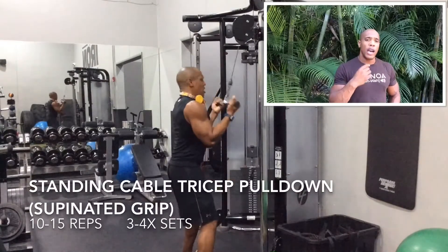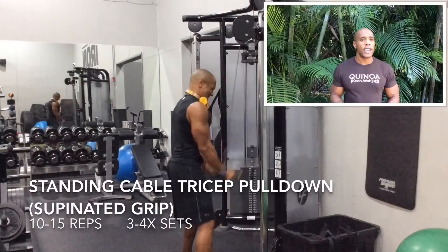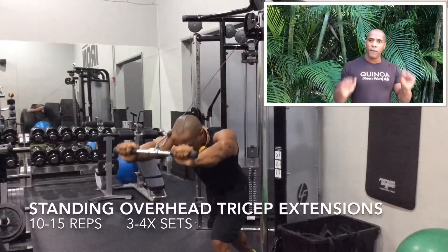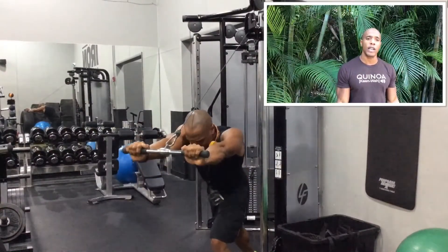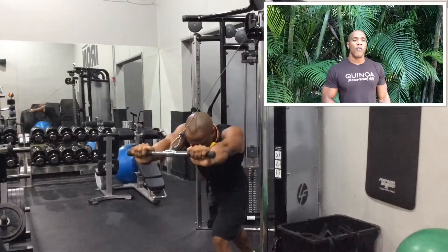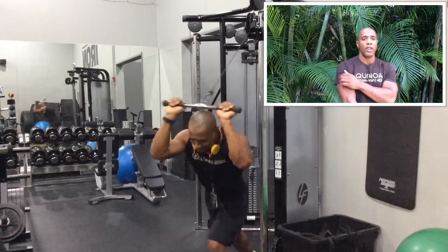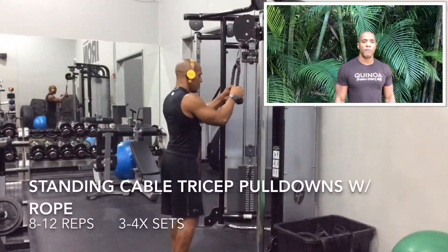I'm doing a triset — three different exercises on one muscle group. I'm using medium weight and doing 15 reps of a pronated grip tricep pulldown, then right into a supinated grip tricep pulldown, then right into an overhead tricep pulldown — really tiring out those muscles. Time under tension, and you're also hitting all three of the tricep heads.